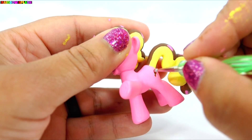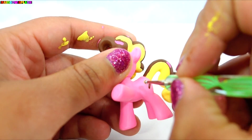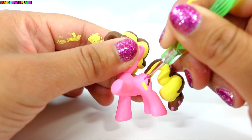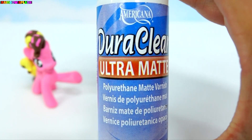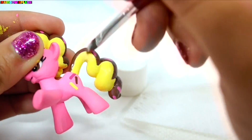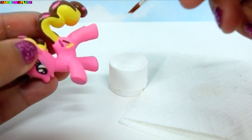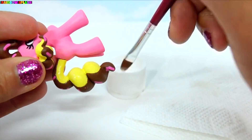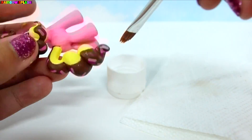For her cutie mark I'm going to be putting three sprinkles: one dark pink, yellow, and brown. Now to protect our beautiful paint job we are going to be using DuraClear Ultramatte. I'm just going to dip my brush in some water, dab it on the paper towel, and then dip it into the DuraClear, just to thin it out a little bit more.